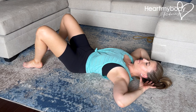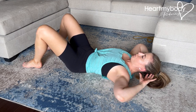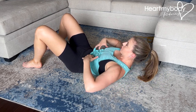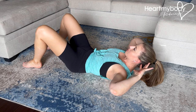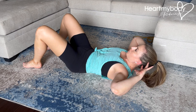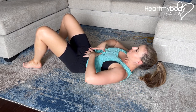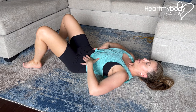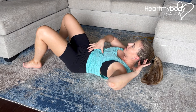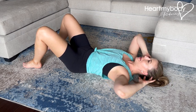So get that hand position going, inhale, and now exhale. You can feel your core working here and lower down with control. You can see me going nice and slow to really focus on what's happening through my core, and my core is also controlling as I go back down. So I'm not going up and then dropping.